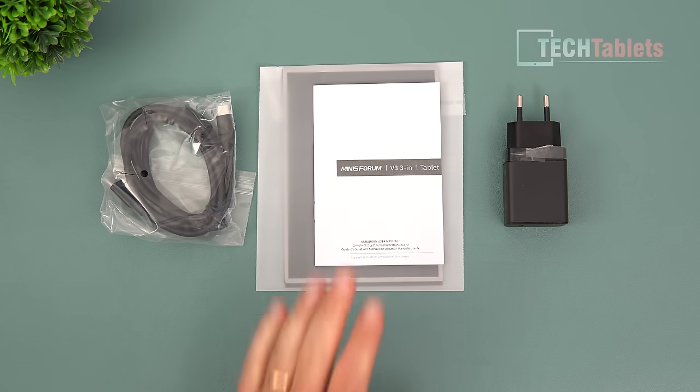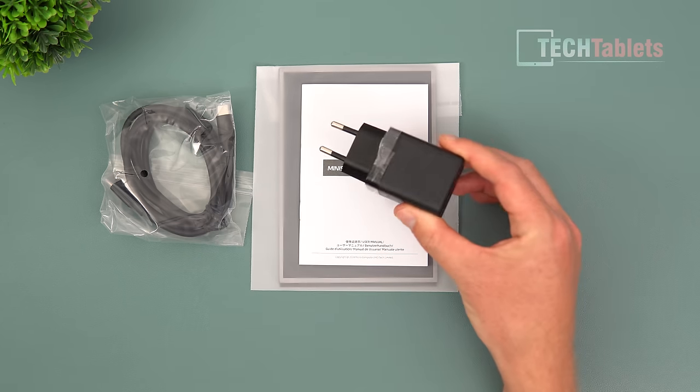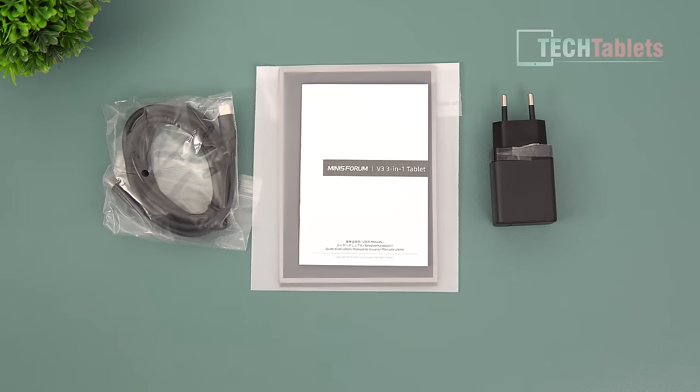Here's what MinisForum includes in the box: a user manual, a little bit of paperwork, a very small power supply supporting power delivery up to 65 watts, and a Type-C to Type-C cable.